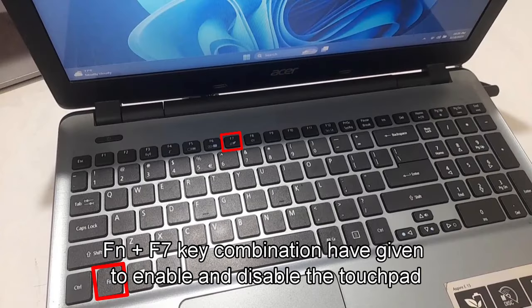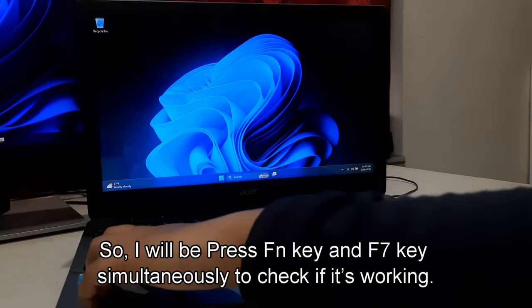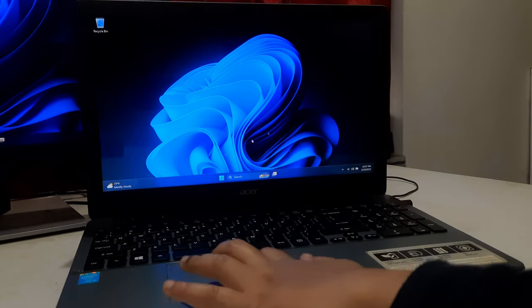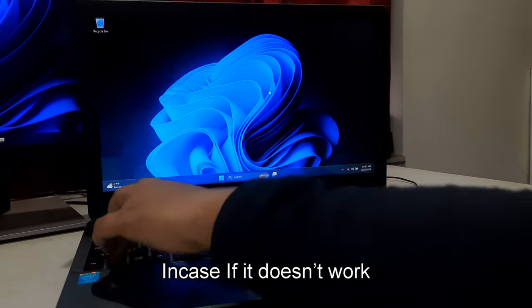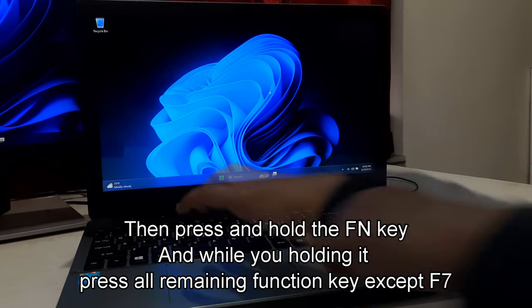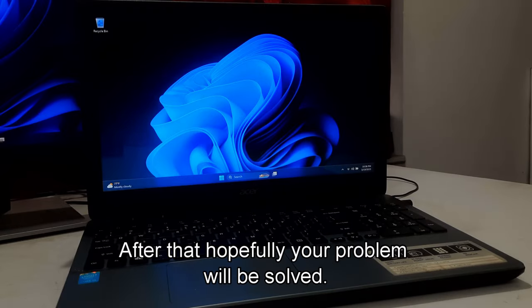On my device, the Function plus F7 key combination is used to enable and disable the touchpad. I'll press the Function key and F7 key simultaneously to check if it's working. As you can see, it is working properly. In case it doesn't work, press and hold the Function key and while holding it, press all remaining Function keys except F7. The key combination may involve pressing the Function key and one of the Function keys that has a touchpad icon on it. Hopefully your problem will be solved.